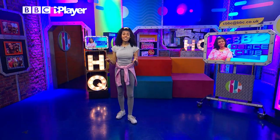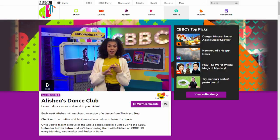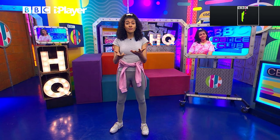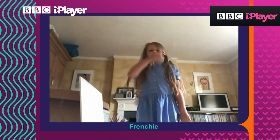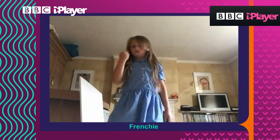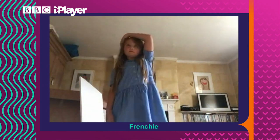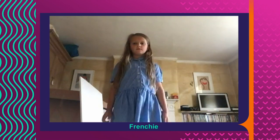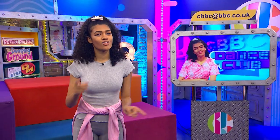Well done guys! If you want to send in your video of you doing the routine, send it in to the Alisha's Dance Club page — I would love to see them all. It's been so good to see you guys getting involved and sending in those videos. Let's have a look at a video by Frenchy. Oh Frenchy, that was so good. I love the concentration and I love how high you did the jump as well.